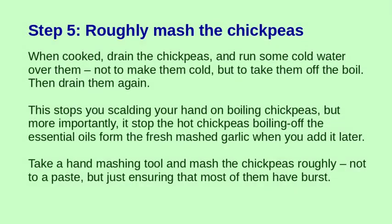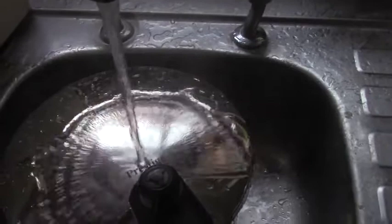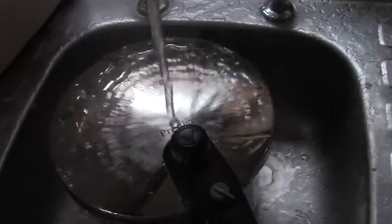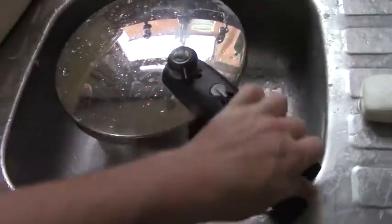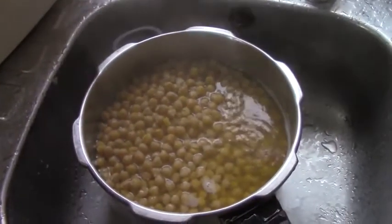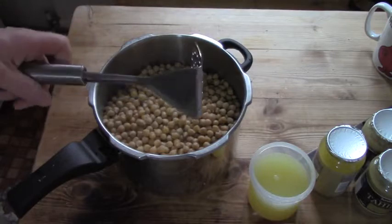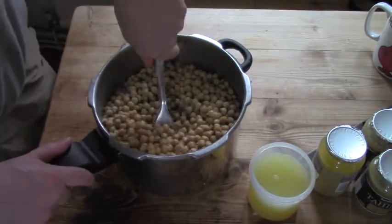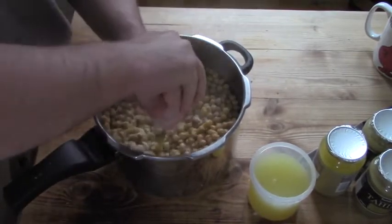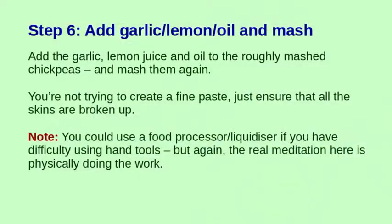We've been leaving our chickpeas to cook. When they come out of the pressure cooker they're still really hot, so we cool the pressure cooker lid with cold water as it comes off the boil. Take the lid off and you can see it's still boiling under its own heat. A good idea is to drain them and rinse them in cold water - this not only takes them off the boil so you don't burn yourself, but you also don't boil off the important garlic oils. I like to use a hand masher; you could use a liquidiser but it would have to be a big industrial-strength one for this job. A hand masher is cheap, easy, and very therapeutic.